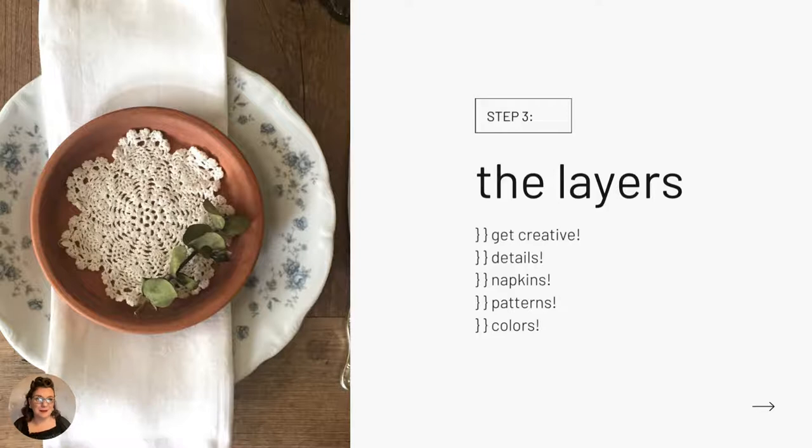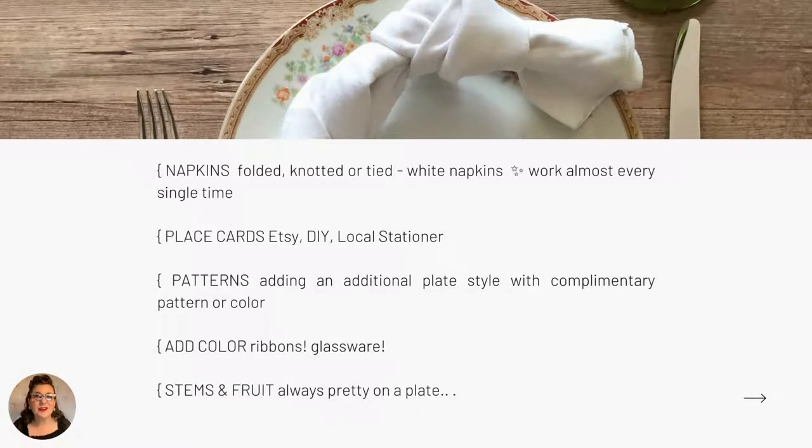Now we're ready for Step 3: the layers. It's time to get creative. What detail can you add to the basics to continue setting the mood? Think creatively folded or tied napkins, a place card, a contrasting pattern, maybe a little plate with a contrasting pattern, a gift or trinket for your guests, colorful glassware. God is truly in the details, and details are my thing. Let's start with napkins — there are so many ways to display them.